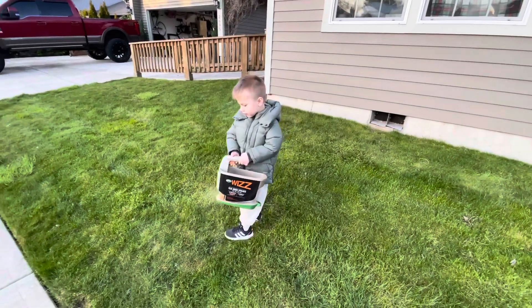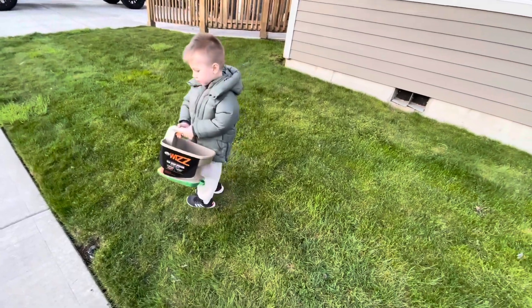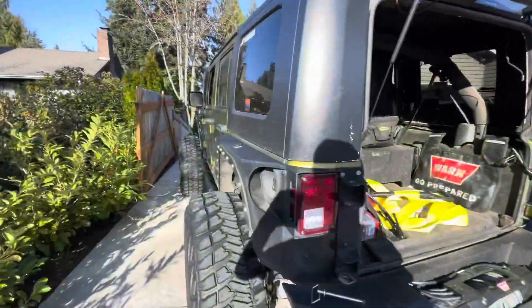Are you fertilizing the grass, Elliot? Yeah. Good job. Alright guys, this is something to laugh about.